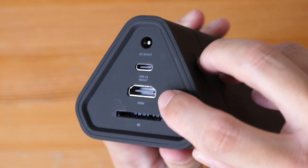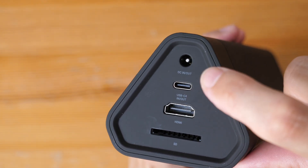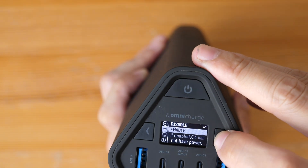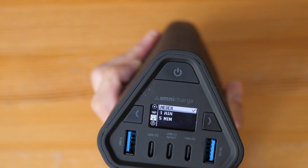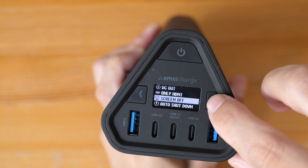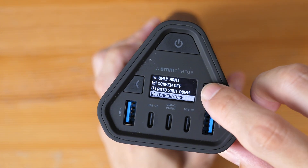So if you choose to enable HDMI, then this USB-C port will not work — there will be no charging from it. If HDMI is disabled, then charging is enabled. Let's disable it for now. You can also choose how much time it takes for the screen to power off automatically, and you can do the same for powering down the charger.